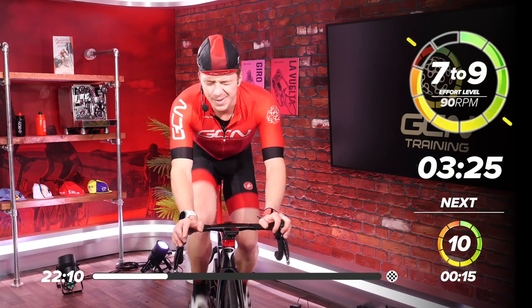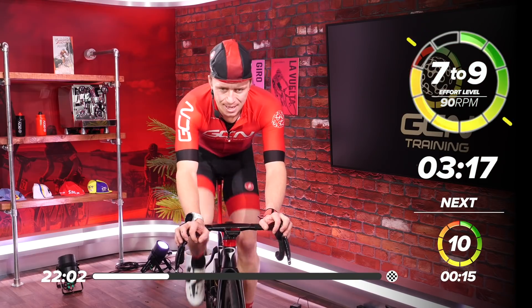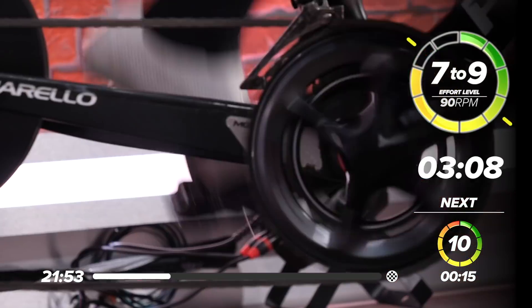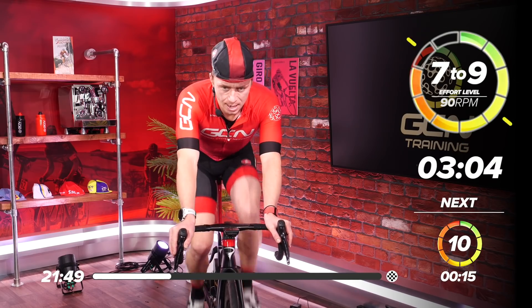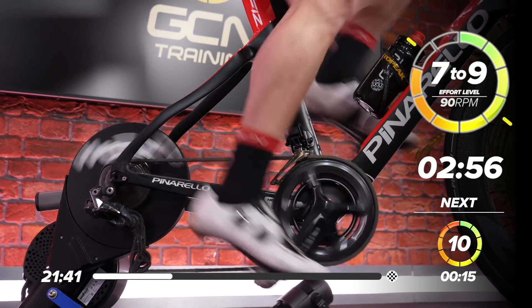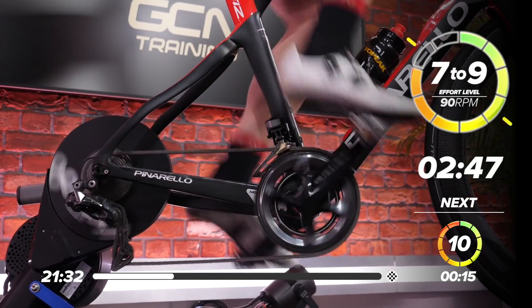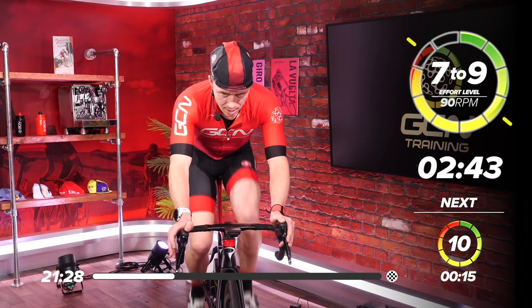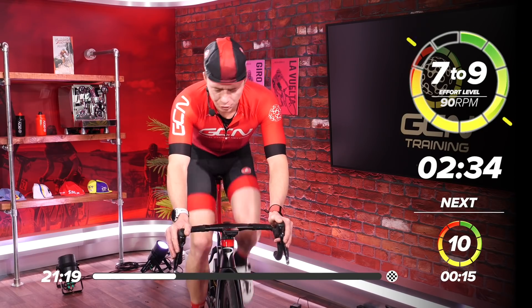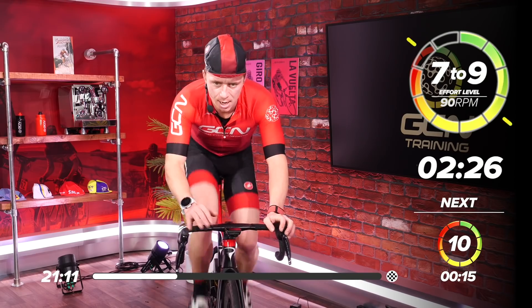Three minutes, 30 seconds. Come on — we're going to start ramping up in a second. Focus now. Three minutes. Start giving it a little bit more now — if you can, just go a little bit more than comfortable. I'm sitting at 270 watts. Two minutes and 30 seconds — we're halfway into this ramp. Keep solid, keep focused.